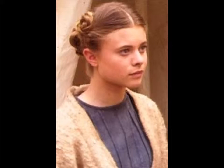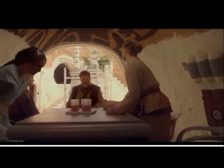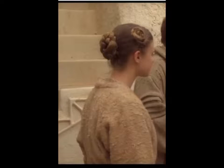Hi everybody, I have a new Star Wars related hair tutorial. This is the hairstyle that young Beru — Luke's aunt — wore in Attack of the Clones.